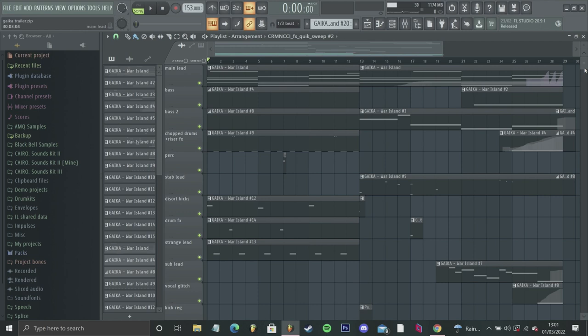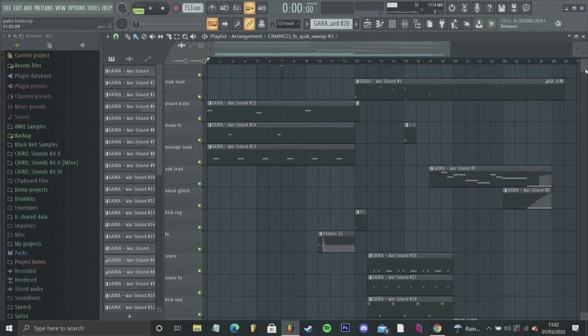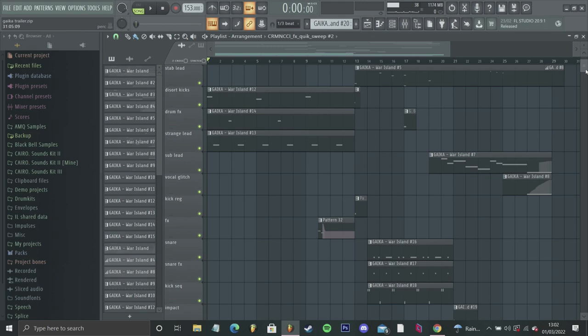It just consists of a main lead, some bass, some drums, some percussion, and other elements that add to the track. There are rises, a drum track, some leads, a bass — and that's pretty much it. I always start my tracks with chords.